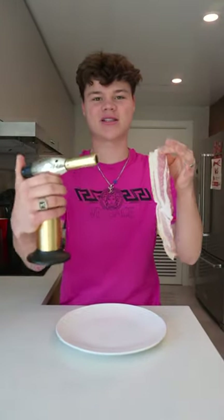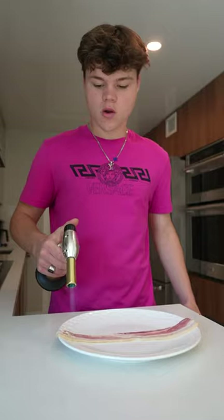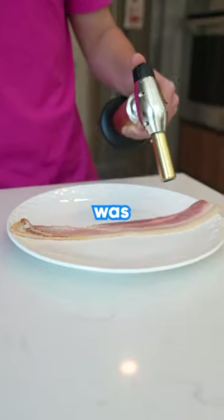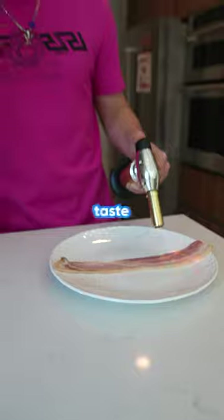Can you cook bacon with a torch? I slapped the bacon on the plate and started burning it. It's working a little bit — the torch was definitely cooking the bacon, but I wonder if it'll taste the same.